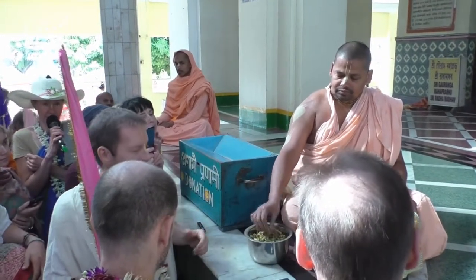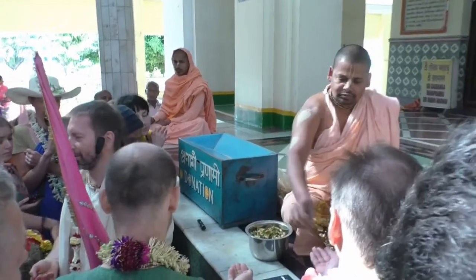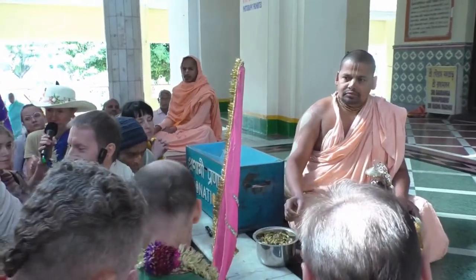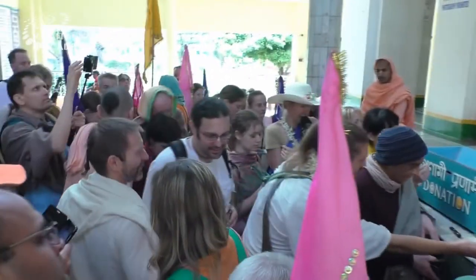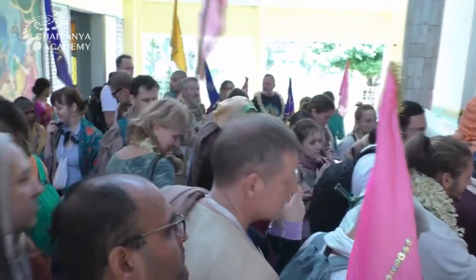Everyone can offer pranam and give some pranami here for the service of Gauranga Mahaprabhu. And then with kirtan we will go to the tree under which Chaitanya Mahaprabhu was born — that is the maternity room where Sachi Mata gave birth to Nimai.